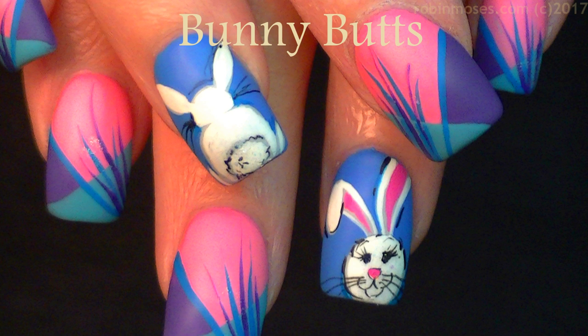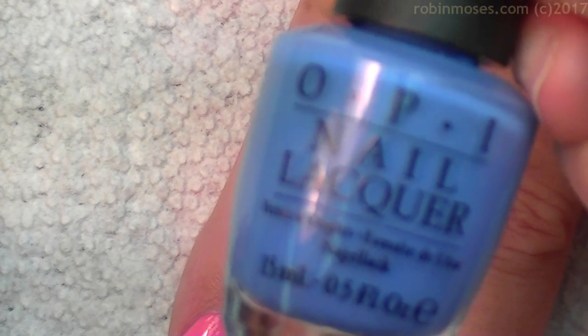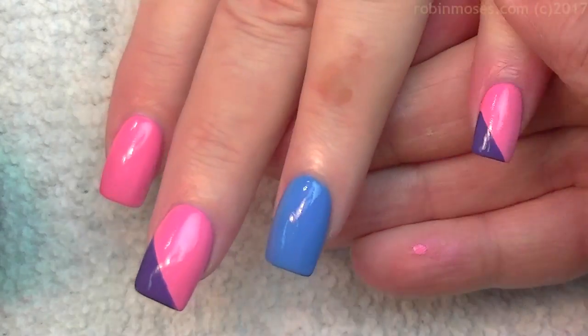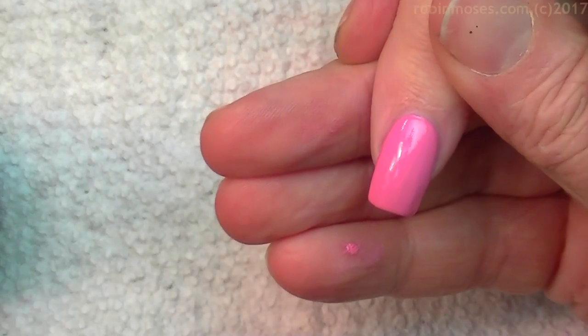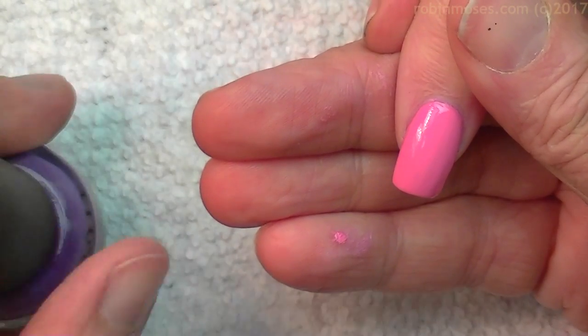Hi everyone, it's Robin. I'm here with Evil Client. I'm starting this tutorial with OPI's Susie's Nails New Orleans — it's a pink. Then Lost My Bikini in Molokini, which is OPI as well. And then Rich Girl and Poor Boys is my favorite blue. And I might use Dazzle Dry Spearmint Tea. What I'm doing is a spring tutorial that could be defined as Easter, but it could still be used for spring or any time of the year. So it's going to be a bright, colorful tutorial.